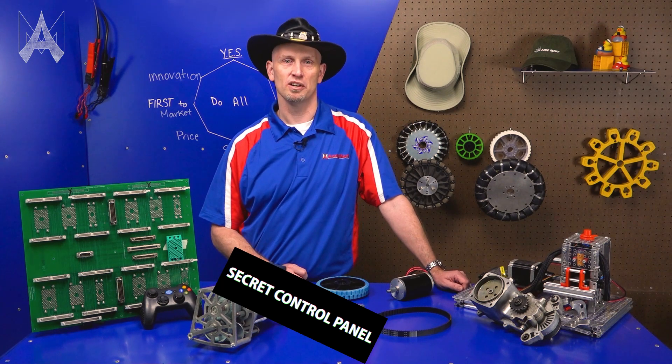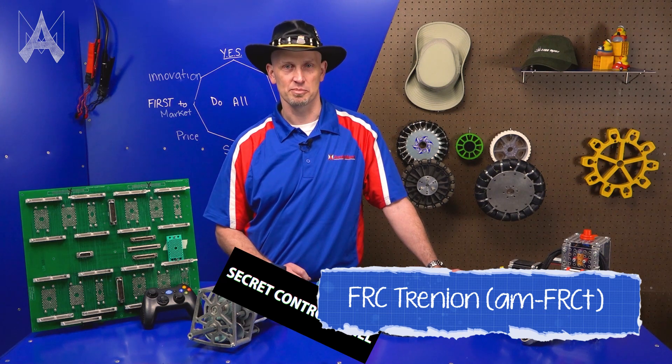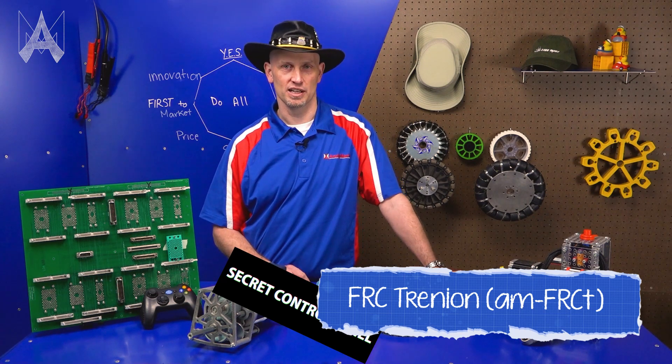The robo-encabulator has now reached a high level of development and is being successfully used in the operation of FRC trinions, as well as gaining awards at many competitions. It's available soon at animark.com.